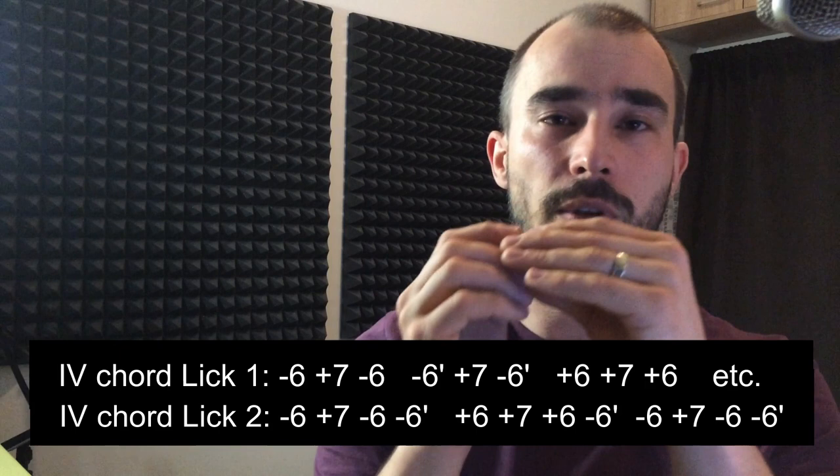Let's go to the four chord. A neat thing you can do is something similar to the second position approach.